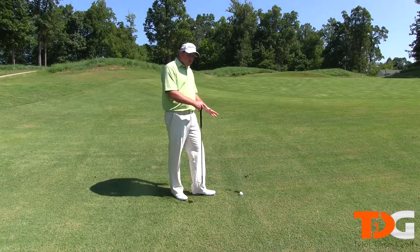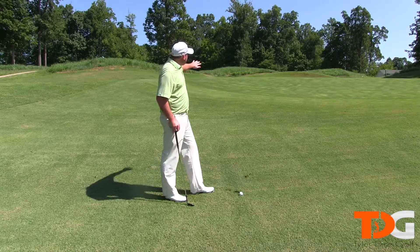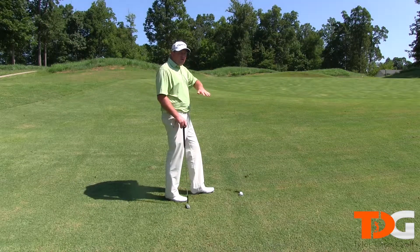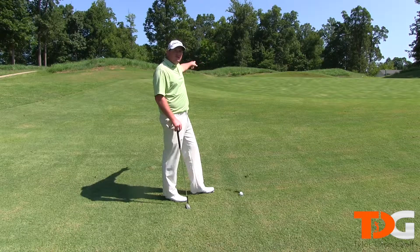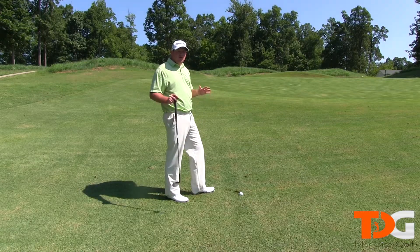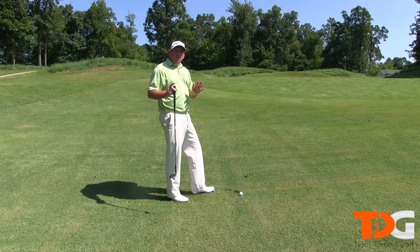It's kind of soft because it rained last night, and there's a nice false front up ahead. When you have a shot like this, you want to make sure you play to the percentages. What I mean by that is you want to make sure you're just getting the ball on the green. If you hit it a little too far and you have 10 or 12 feet past the hole, that's a lot better than having to chip again.